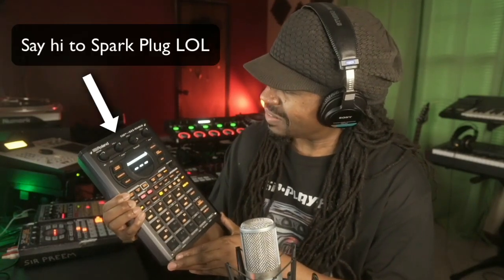What's up everybody, it's your man Jay. Look what just came in the mail — I think I should call you Spark Plug. Let's get into it.